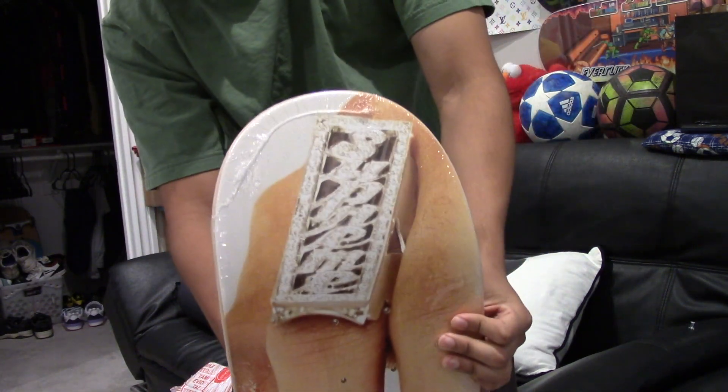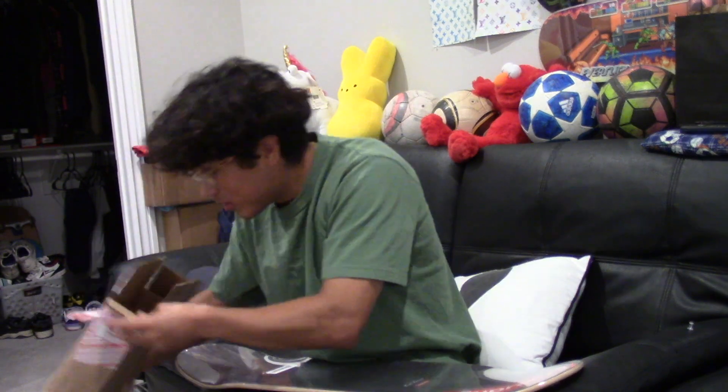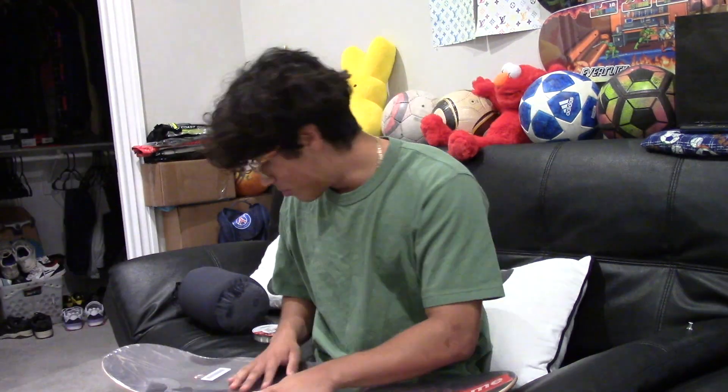Oh yes sir, it is the Cherry deck from Supreme. The Cherry deck was definitely the best deck that came out the whole first week, and probably the best deck that's going to come out in the whole season.